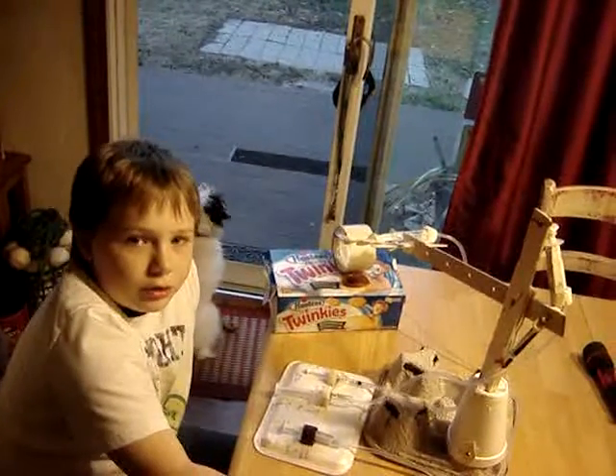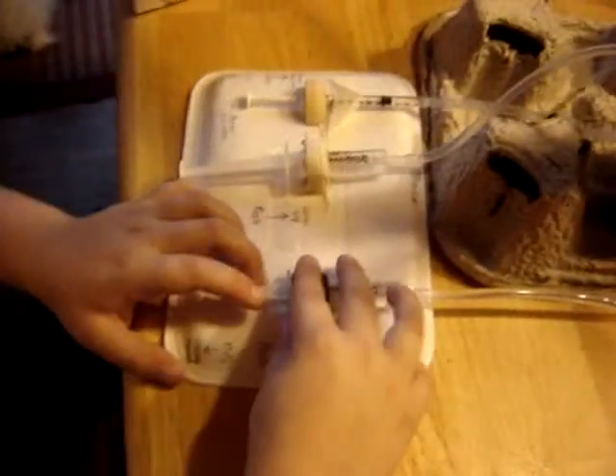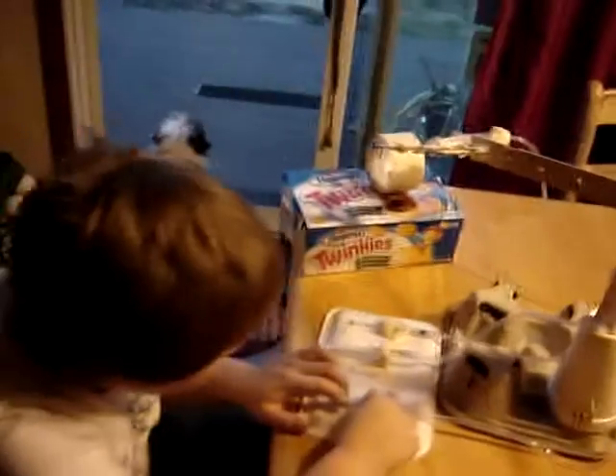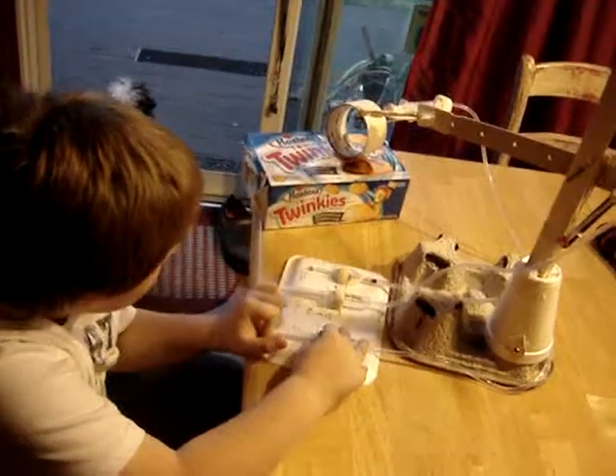Hello, my name is Trace, and I'll be showing you my drawer robot. What are you doing to it there? I'm going to grab tape.